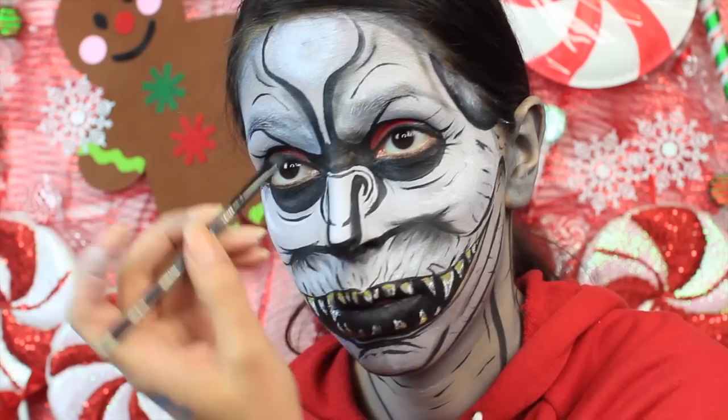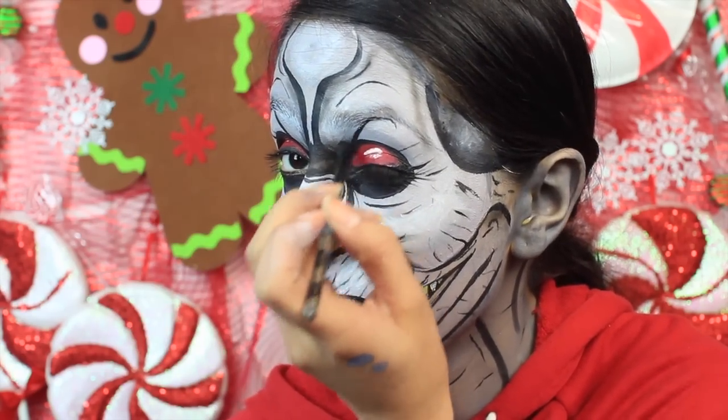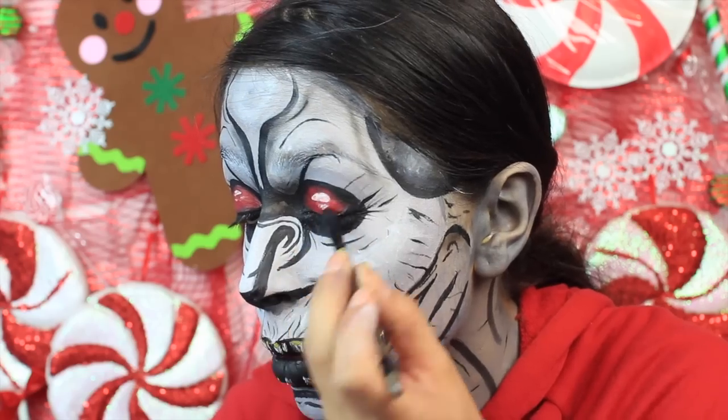It's easier to do this with an eyeshadow than it is with face paint — shading with face paint is pretty hard. So use an eyeshadow instead. The eyeshadow I'm using is from my BH Cosmetics 120 Eyeshadow Palette.